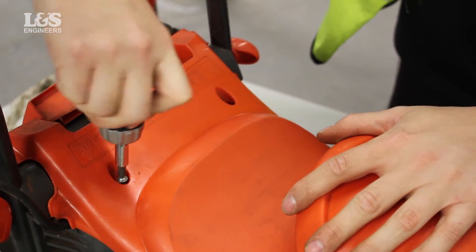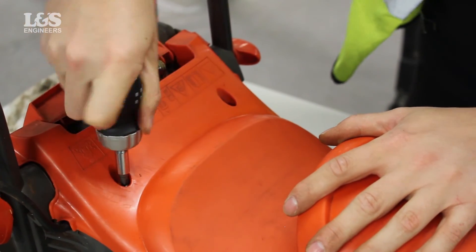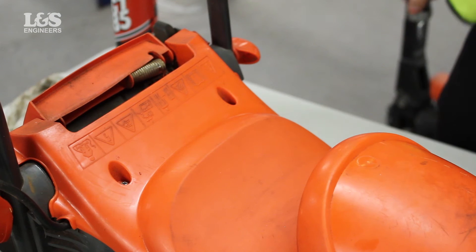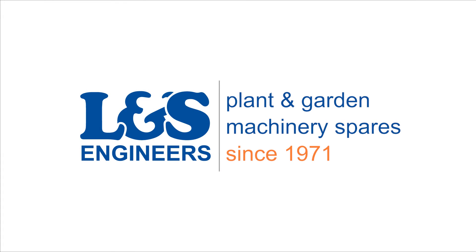That's how you change the filters in a Fly Mower Easy Mow lawnmower. All the parts and tools needed for this task are listed in the description below. Please like, share and subscribe if you found this video helpful.